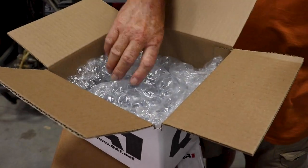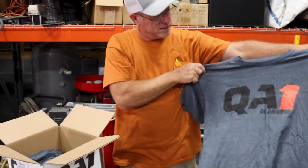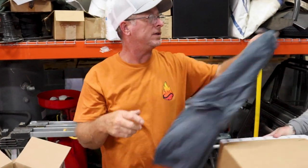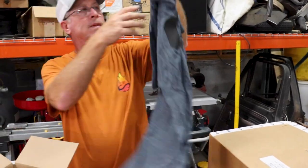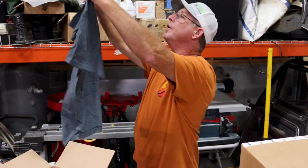I've never seen bubble wrap t-shirts. Oh wow, cool. Heck yeah. Nice. Thank you Dave. Size large. Thank you. Size large. Thank you. And size large.